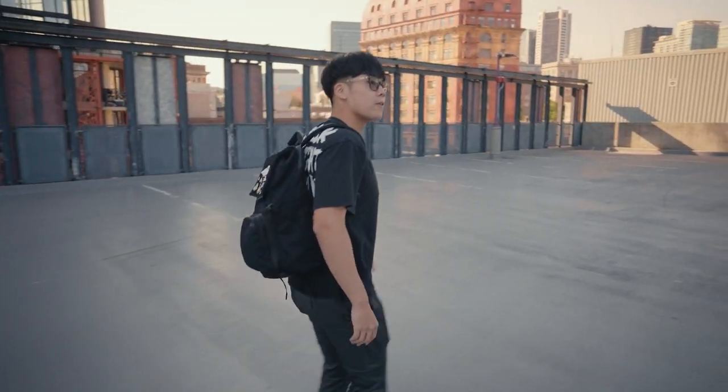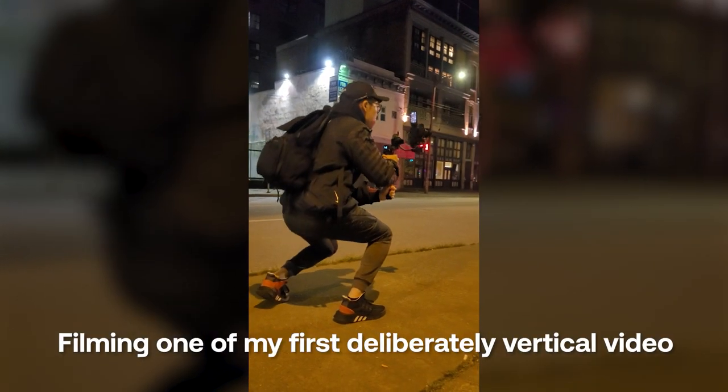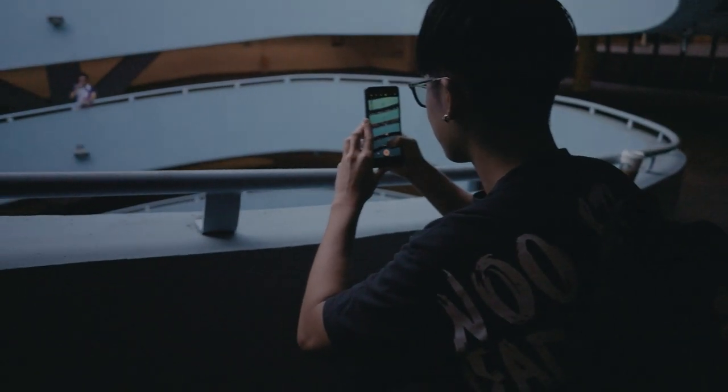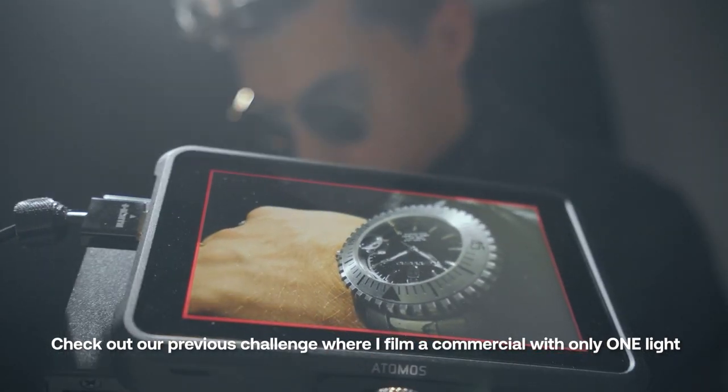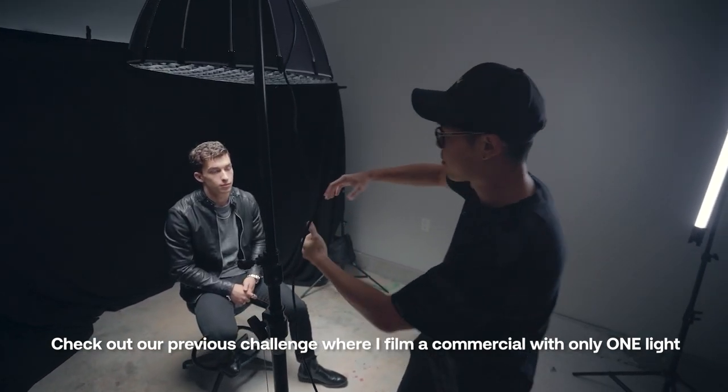Being a creator, I've always been stubborn about things like learning to edit on my phone or making vertical videos. It felt like I wasn't staying true to my craft, and adapting to these new trends was like learning zoomer slang. But change is inevitable, and as I mentioned earlier, tools are improving to make our lives easier. That's why I'm always willing to challenge myself to step out of my comfort zone and try new tools that are available to us.